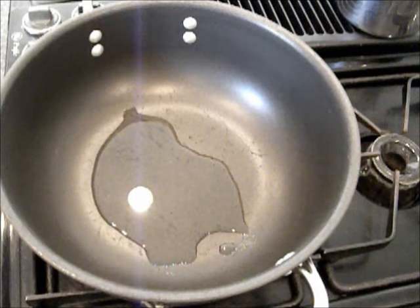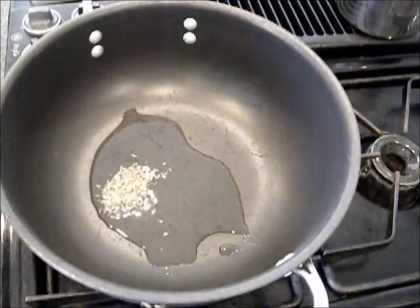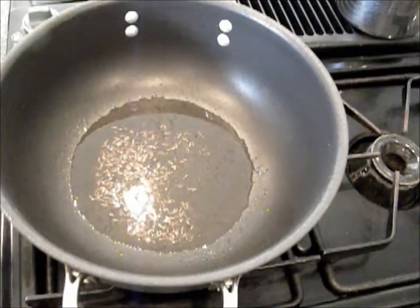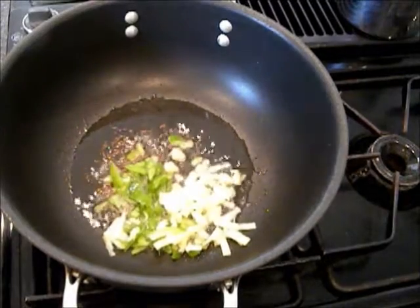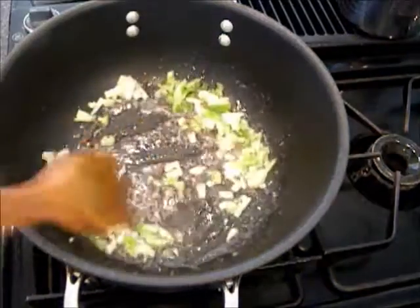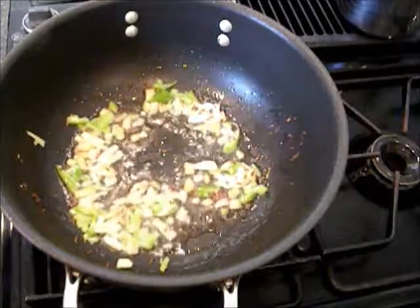I have a pan on medium heat with some oil. To it, I will add half a teaspoon of cumin seeds. When the cumin seeds darken, I will add chopped green chili and chopped ginger. Mix it and let us sauté for a few seconds.